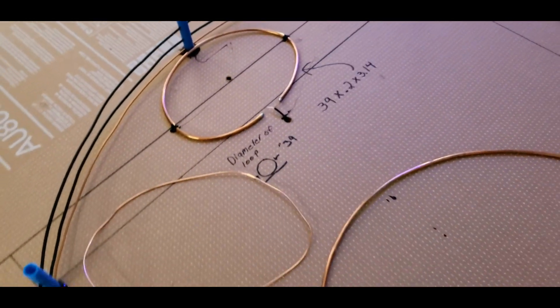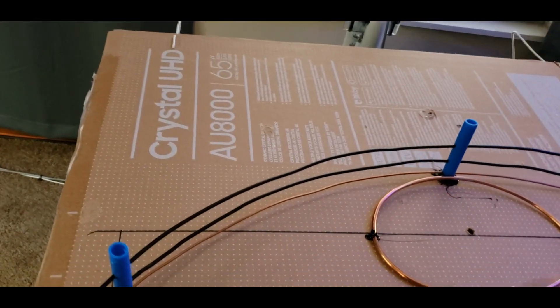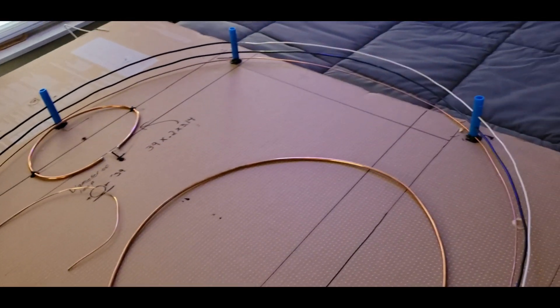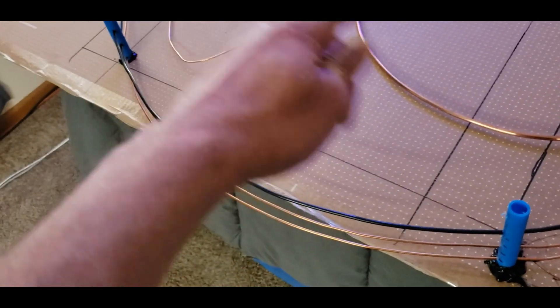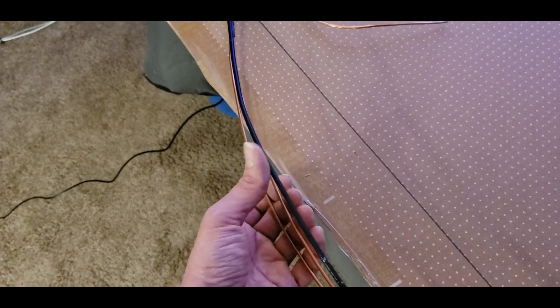I saw a guy online with a sagging, bent loop that still worked fine, so you don't have to be totally perfect, but try to keep some symmetry. Here's a trick nobody's doing online — you can take thin wire and coil it to spread it apart so the magnetic field thinks it's thicker than what you're actually using, and it works.